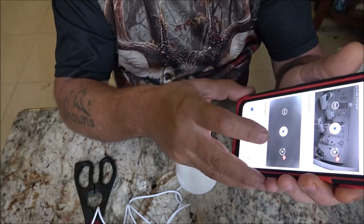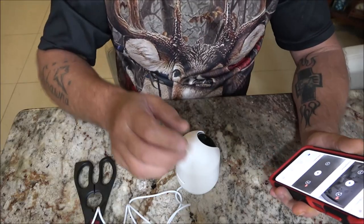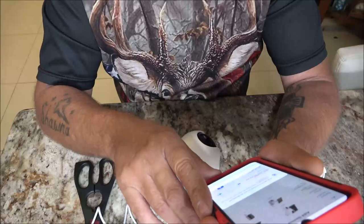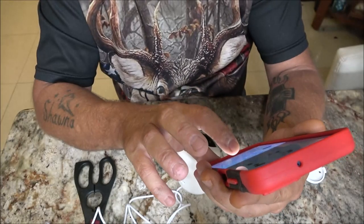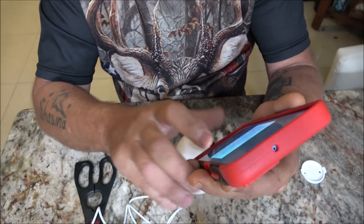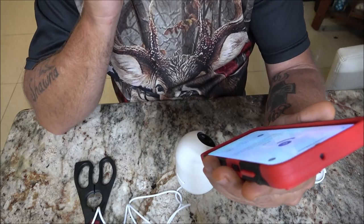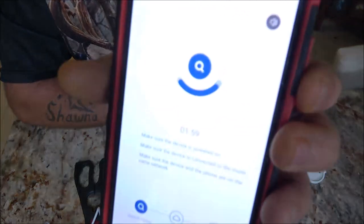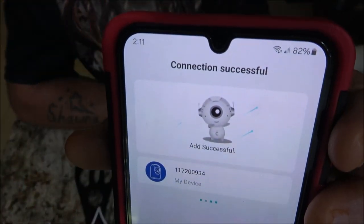There's the living room and there's the backyard already in the app. What we're going to do is click 'Add Device.' Now turn on Bluetooth, and it did find my device right there. We're going to click on this device — it has my 2G network and my password there. I'm going to hit next. It's just asking you to confirm the network details. Connecting, please wait a moment — and there it says connection successful.